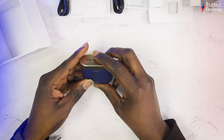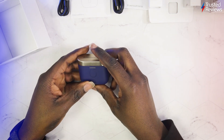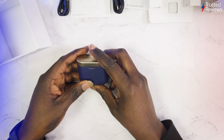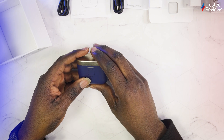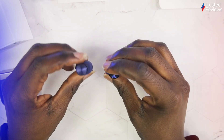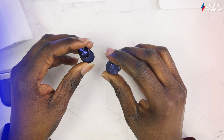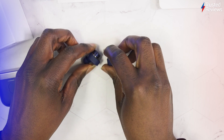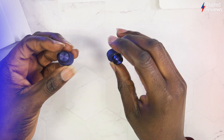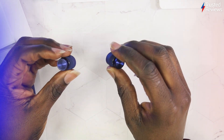In terms of water rating, these are IP54, which is actually very strong — good resistance against dust particles and splashes of water. The drive units are pretty much the same as before with 9.2mm dynamic drivers and a balanced armature. For noise cancellation, you've got three microphones per earbud for calls and noise cancellation, so six in total.